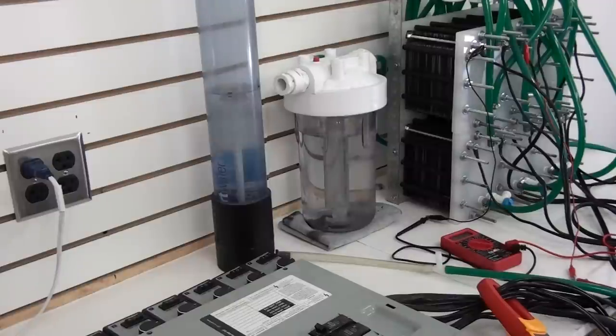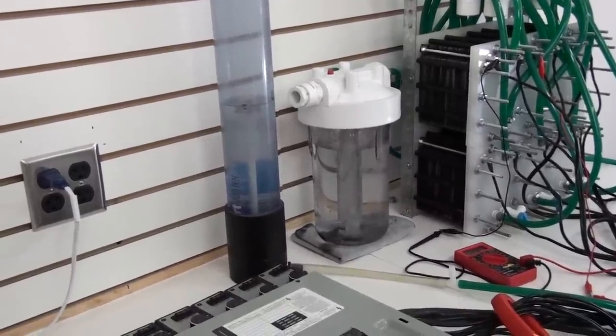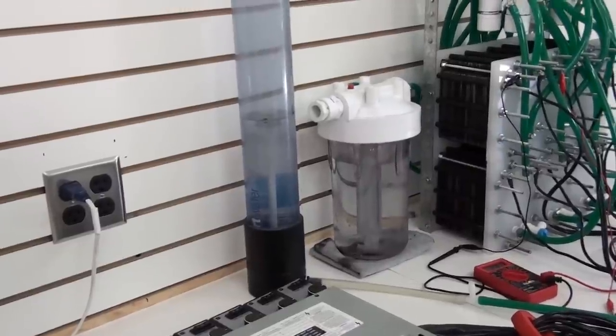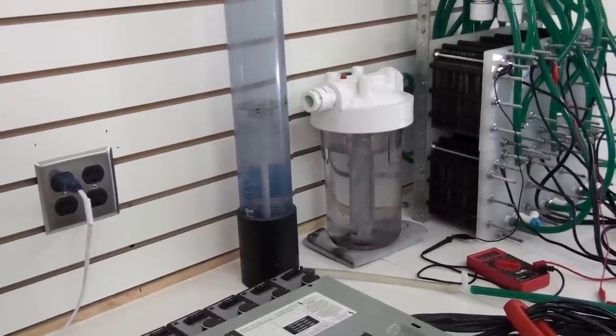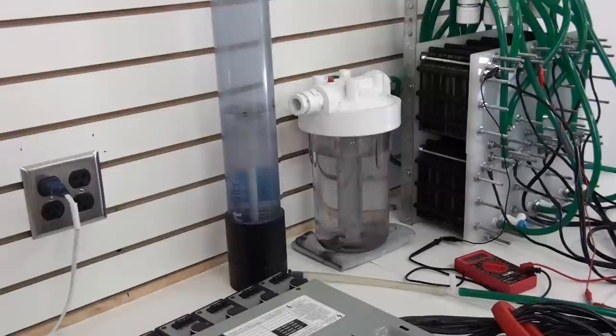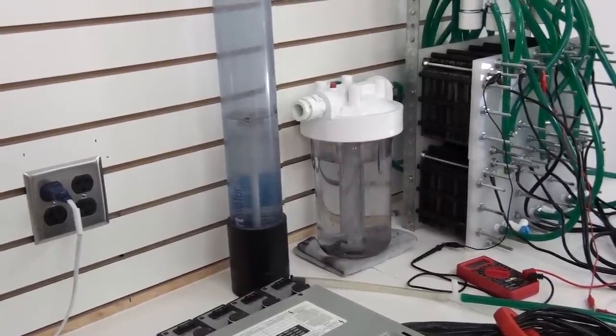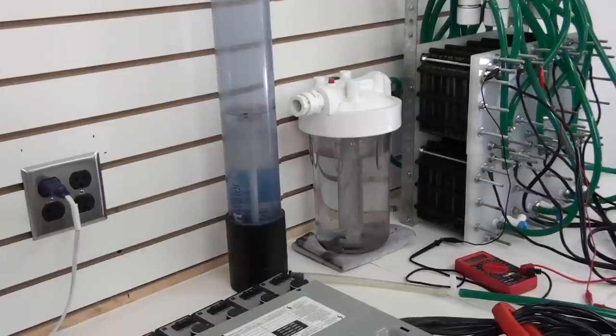On this one we're going to start up the generator, the 354-plate generator, and we're going to measure the liters per minute. Some of you probably ask why I'm not using my electronic flow meter — it only goes up to 20 liters a minute, so we have to go back to the old way. We'll get a pretty close estimate of the liters per minute the system is producing.